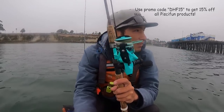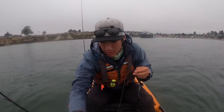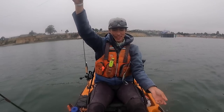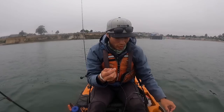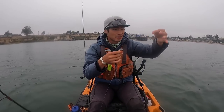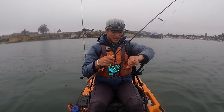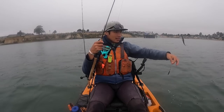I'm moseying out to the halibut grounds. Going to rig this up — starting with a drop shot setup with a little fluke and a one-ounce weight at the bottom. Since it's an ultralight, I can't handle much more weight. Running 15-pound test braid to about a 15-20 pound leader. Super light setup.